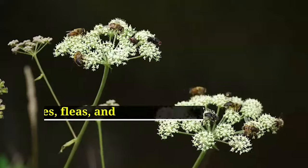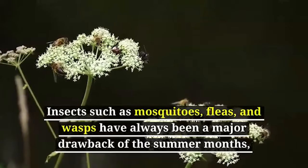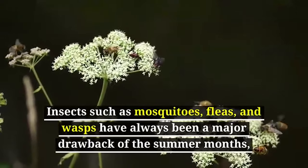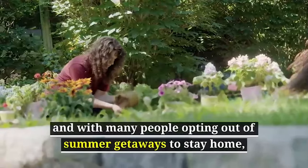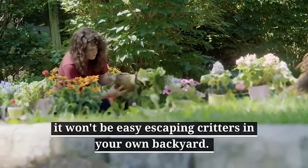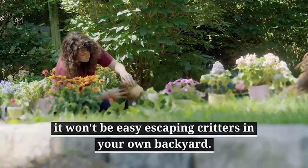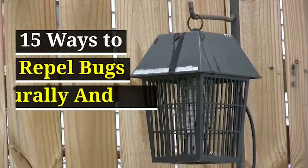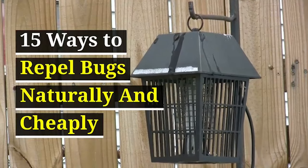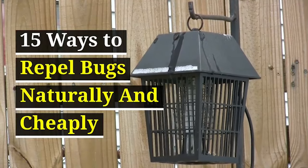Hey dear viewers, welcome back to the Guardian's Choice. Insects such as mosquitoes, fleas, and wasps have always been a major drawback of the summer months. And with many people opting out of summer getaways to stay home, it won't be easy escaping critters in your own backyard. There are simple and cheap ways to repel bugs naturally. Use these tips and DIY antidotes to minimize the ouch factor this season.